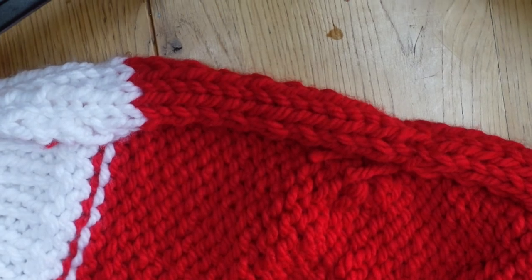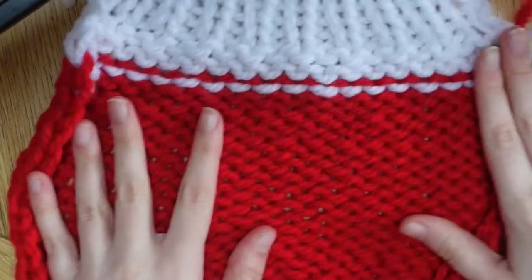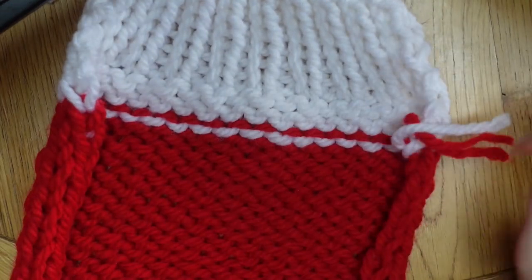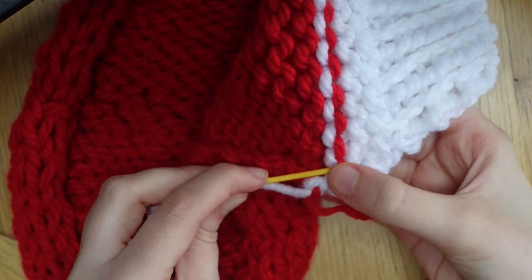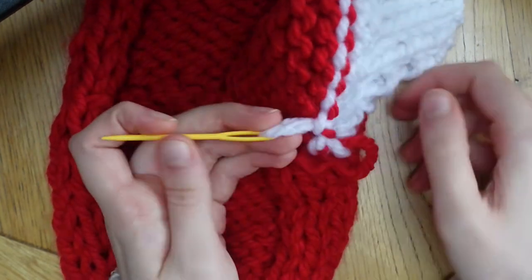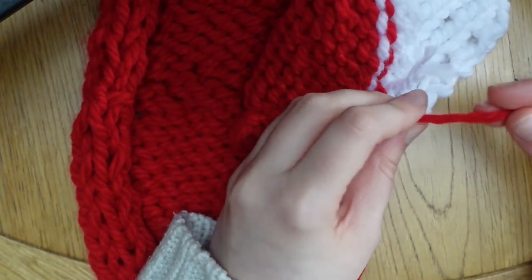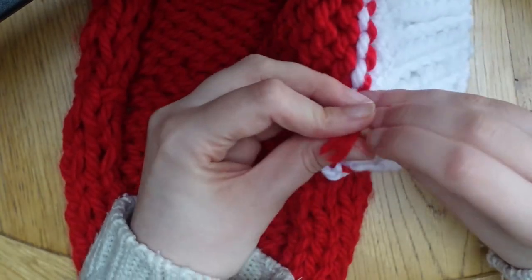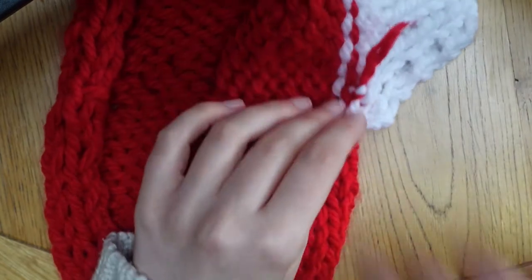You have now officially finished knitting the stocking — now it's time to sew it up. First we're going to go back to those tails from earlier and weave them in using a tapestry needle. Basically I'm just following the pattern of stitches, doing the same with the red, and then I like to tie these in another knot to make sure they are super secure, then cut the ends off.